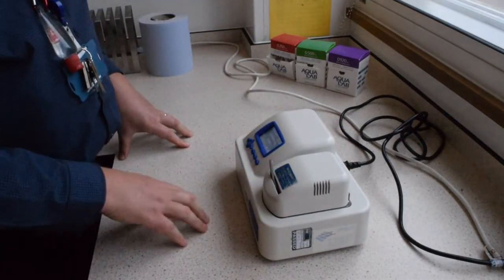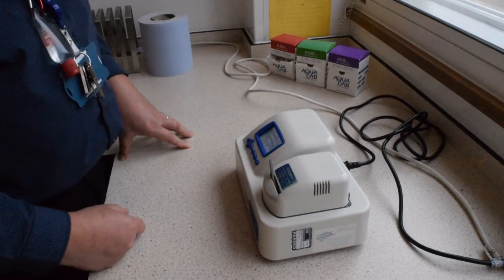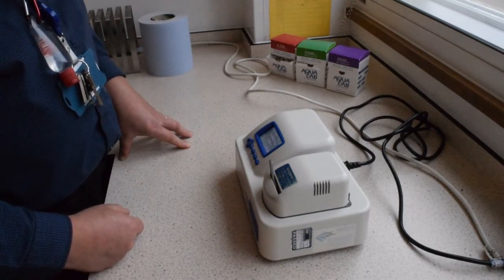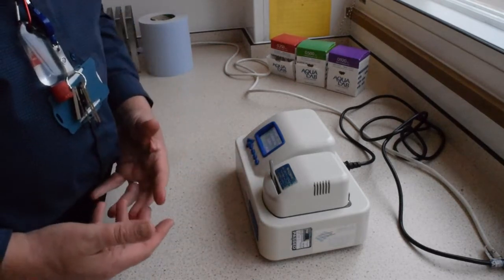Put the sample in, lock it in place, and start the test. As soon as you lock it, it will automatically start the measurement process.